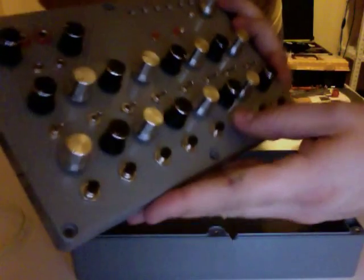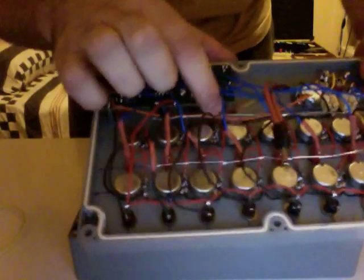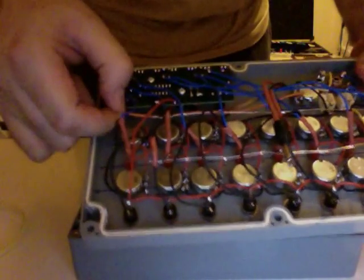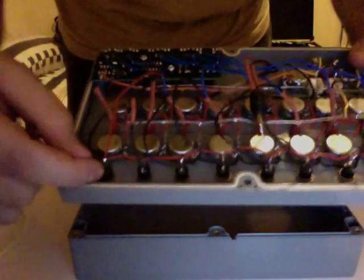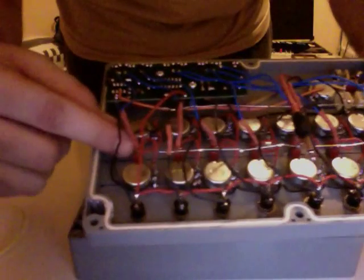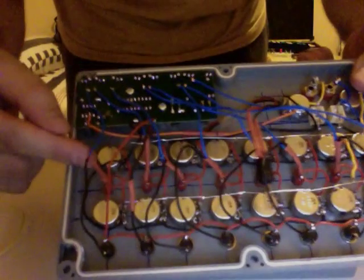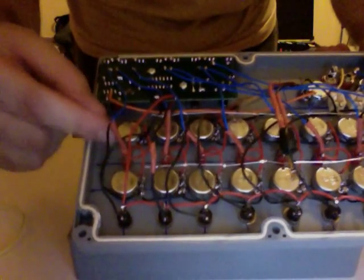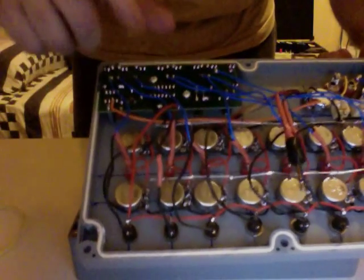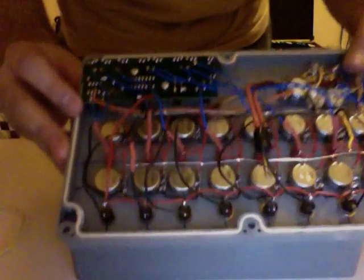The buttons for triggering each individual step all come from nine volts from the red cable. One side they're all connected together, and then the output of the button goes to the center pin of the switch, between the diode inside and the middle pin of the switch, so the voltage doesn't go back to the MK107.